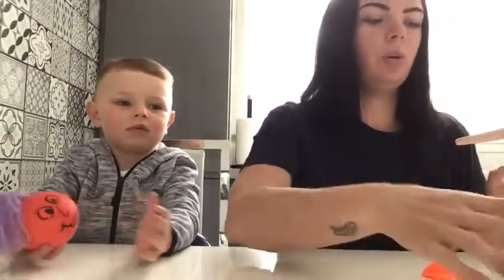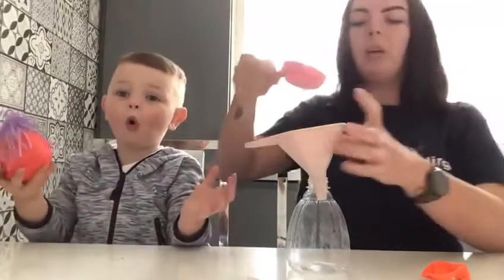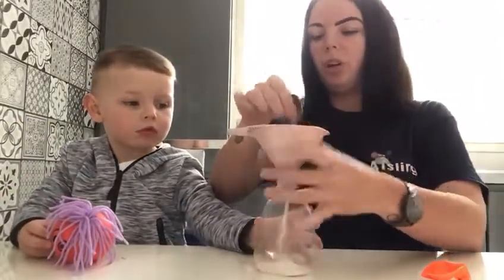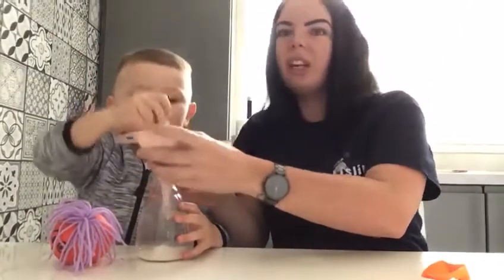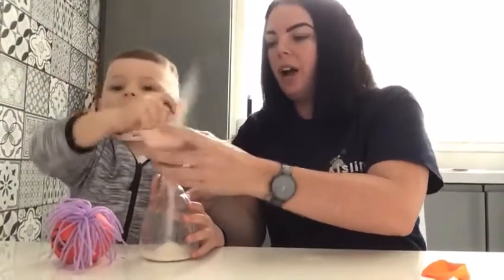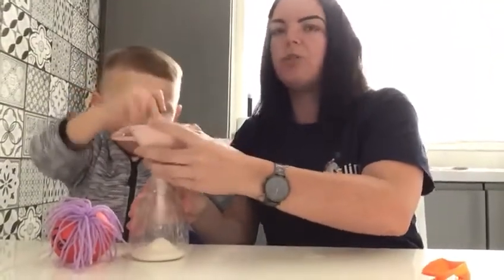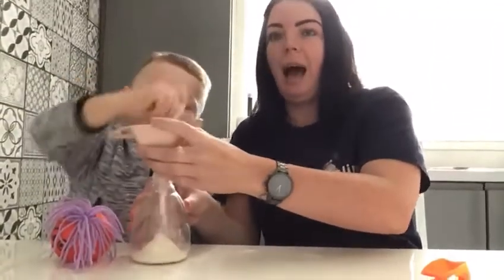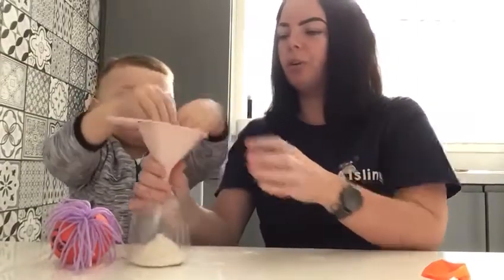First of all we're just going to get some flour and put it under the bottle using a wee funnel. Depending on what kind of funnel you have, you may need a wee spoon just to push it through. Stick the spoon down - get all the kids involved and they'll love the end results. Just keep going until all the flour is through. That's probably the most time consuming and messiest part, but just keep doing that and all the flour will go through, won't it Arlo?